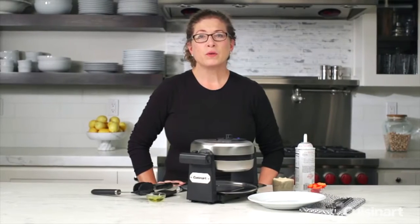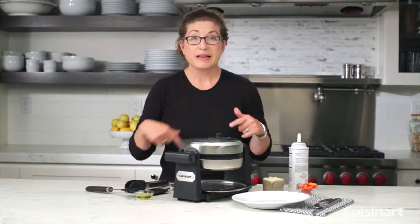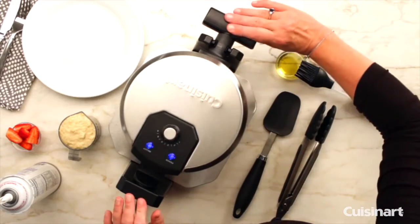Hi, I'm Mary Rogers and this is the Cuisinart Belgian waffle maker. It's really fun to use because it actually rotates, so let me show you how that happens.